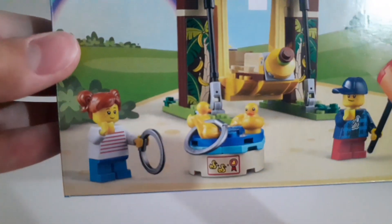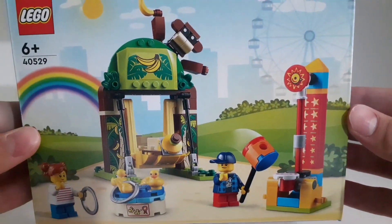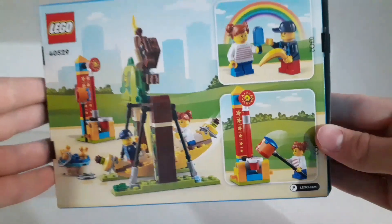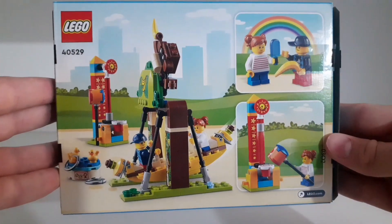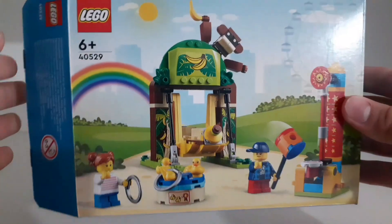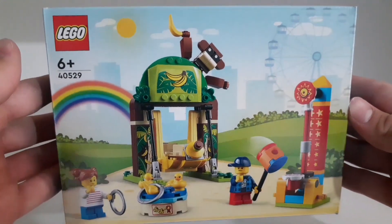I think it looks pretty cool — you get two minifigures and some smaller amusement park attractions for children. Here's the back of the packaging with some more images of the set. I think it looks pretty cool, especially if we consider that it was a free set.